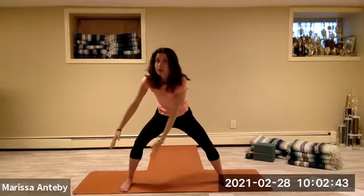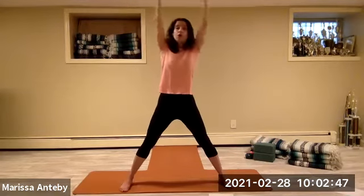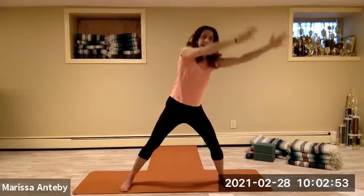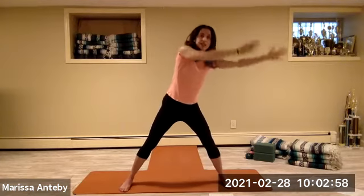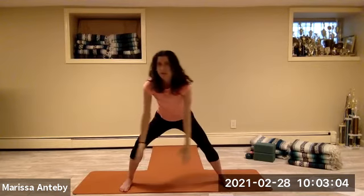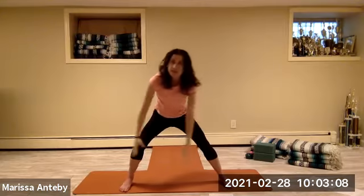Now let's move over down to the left because we're going to reverse our circles. Come up to the left, over to the right, down to the right, down to the left — keep going in this big circle that we've now reversed direction. Big circle. When we come up with the arms, the knees get straight. When we come down with the arms, the knees bend. Let's do it one more time, over and around. Then come to center, hands on your thighs.